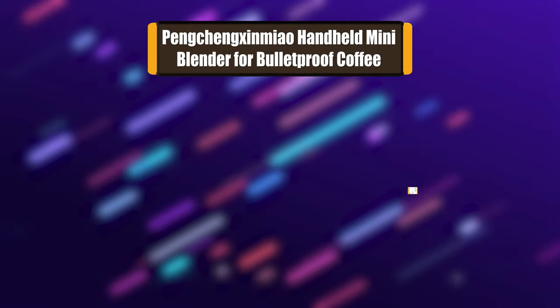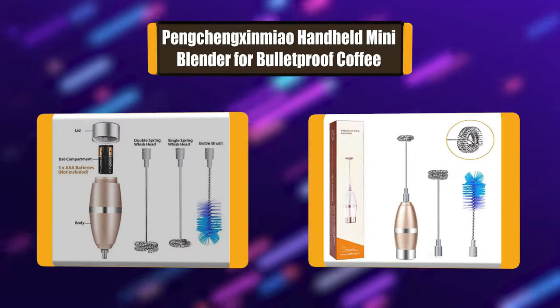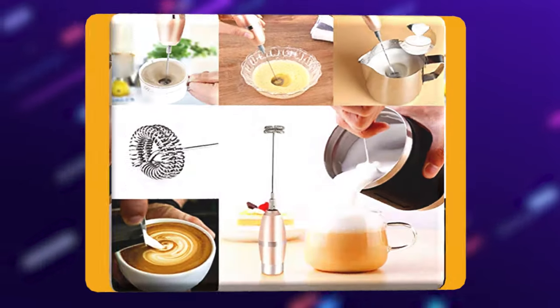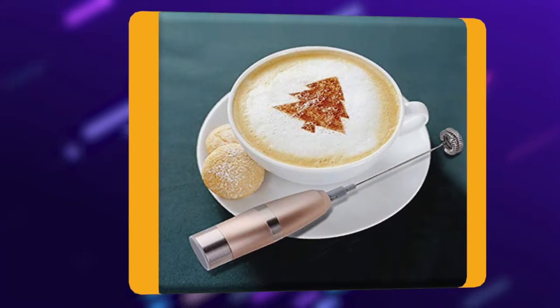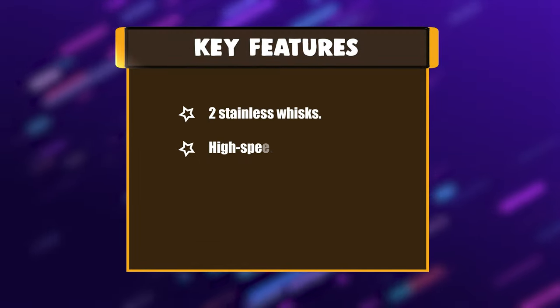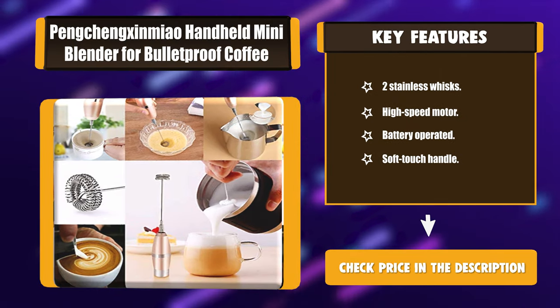Number 6: Pengqing Xinyao handheld mini blender for bulletproof coffee. This powerful portable handheld blender can make foamed milk and create froth in 15 seconds or less. This rechargeable milk foamer is ideal for coffee, black coffee, cappuccino, matcha, and hot chocolate. The drink mixer also works well with both hot and cold drinks or protein shakes. Key features: two stainless whisks, high speed motor, battery operated, soft touch handle.